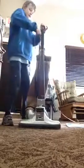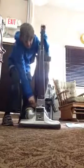Dad, it's hard to roll, it squeaks when it turns off, and it smells.